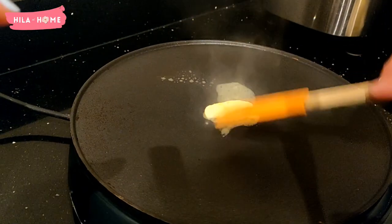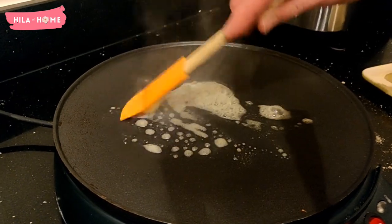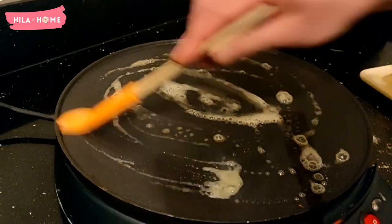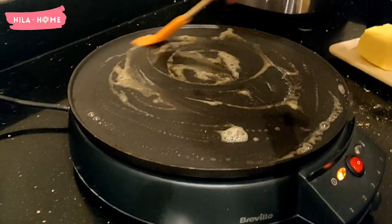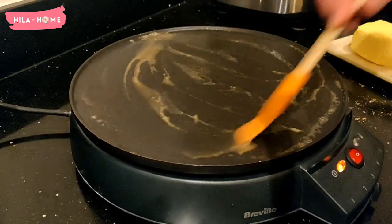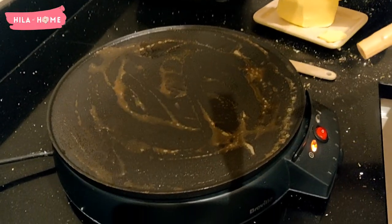Even though the plate is nonstick, we do like to add some butter — proper original butter — just to give the pancakes a really nice taste. This is just a personal preference; you don't actually need to use any butter.